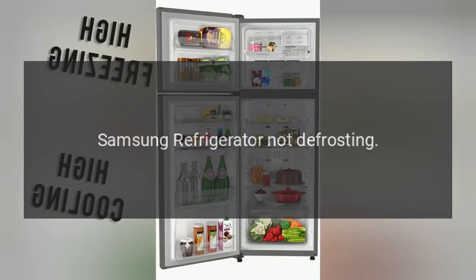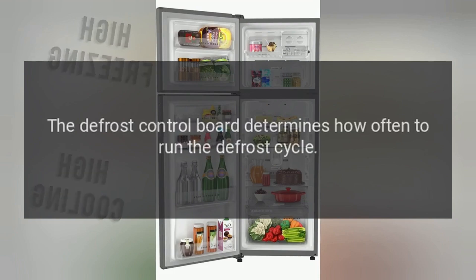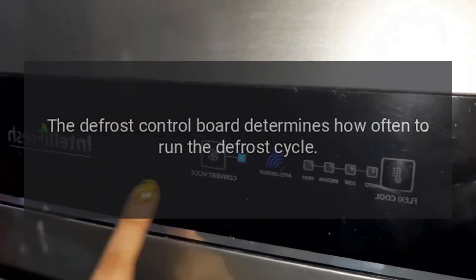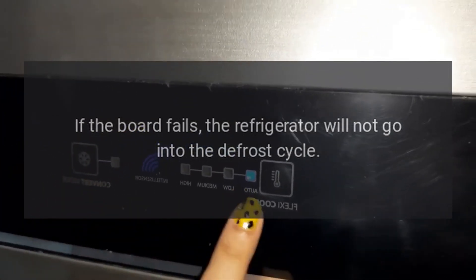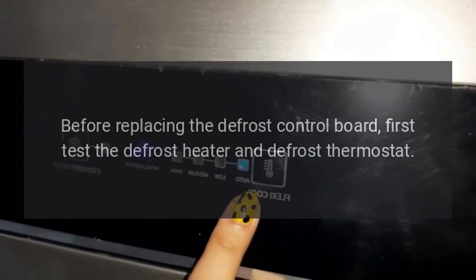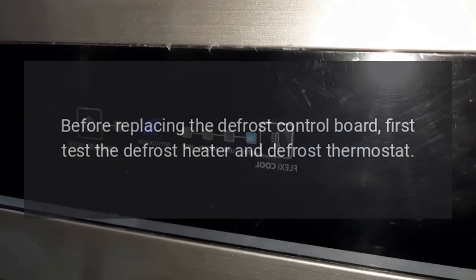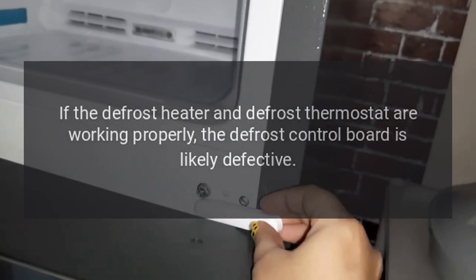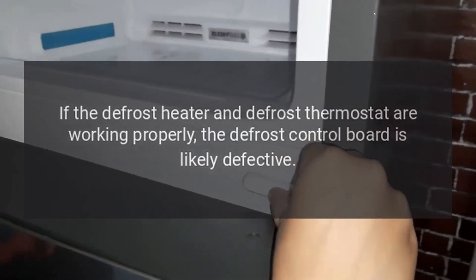Samsung refrigerator not defrosting. Defrost control board. The defrost control board determines how often to run the defrost cycle. If the board fails, the refrigerator will not go into the defrost cycle. Before replacing the defrost control board, first test the defrost heater and defrost thermostat. If both are working properly, the defrost control board is likely defective.